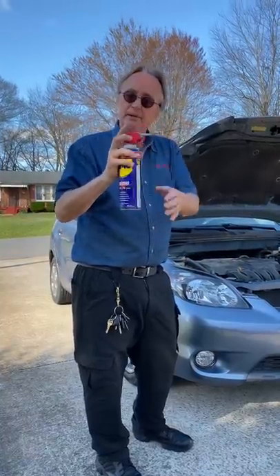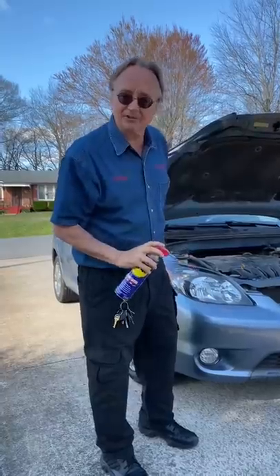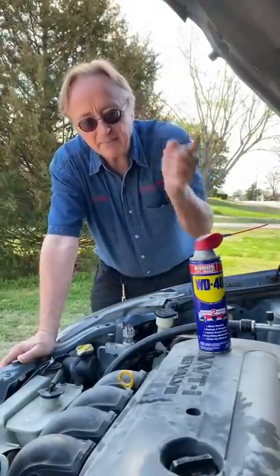I'm going to show you why not to spray WD-40 or any other lubricant on squeaking fan belts. Fan belts are made to run dry — if you put lubrication on them, they can slip.